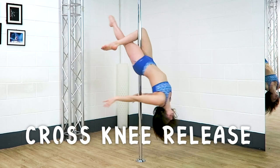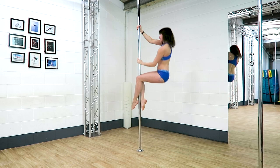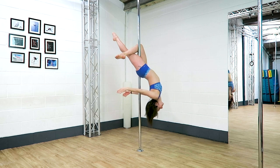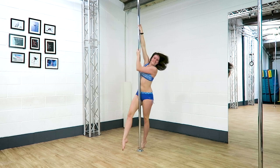Three tips for your cross knee release. This is one of my favorite moves, and there are so many moves you can add on to it that it's certainly worth trying. You can do this one from a climb or from super low, and I highly recommend doing it low down if you're still working on this one.